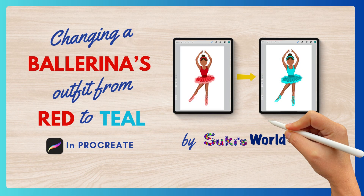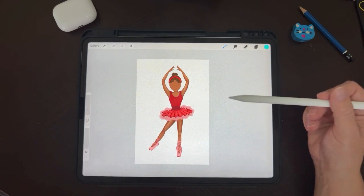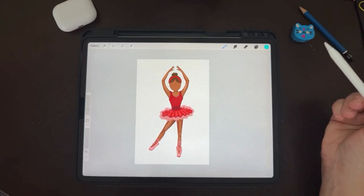Good morning and welcome to Suki's World. Today we're going to change this ballerina's outfit from red to teal.